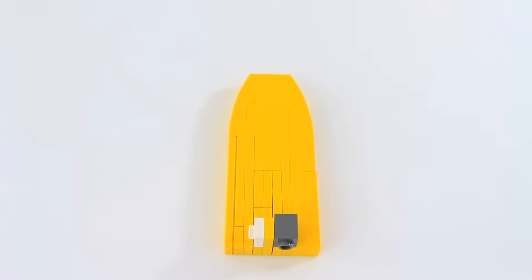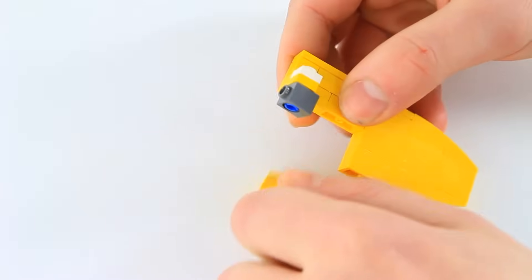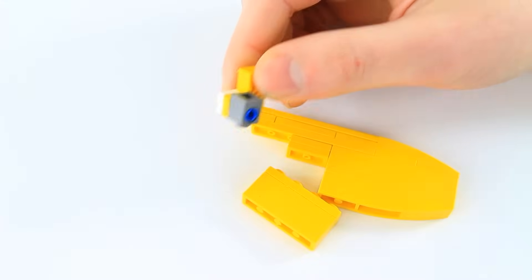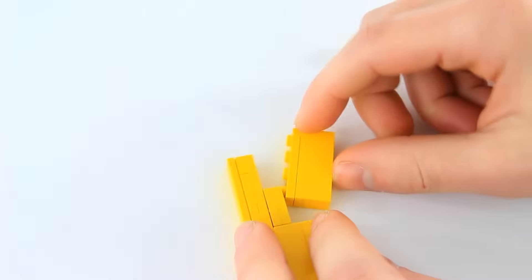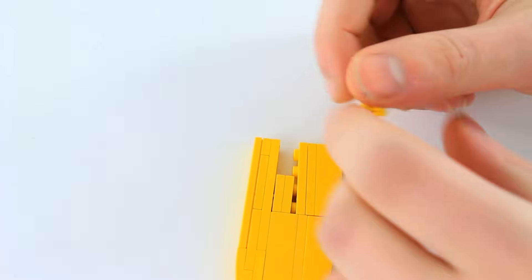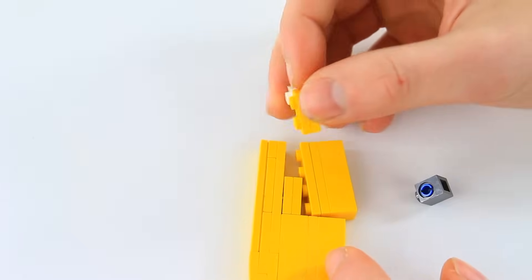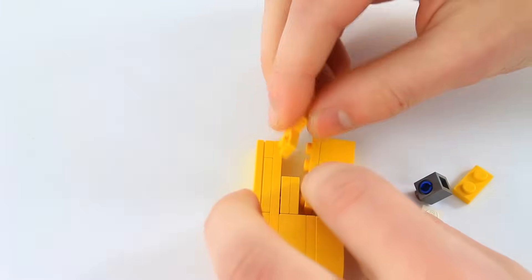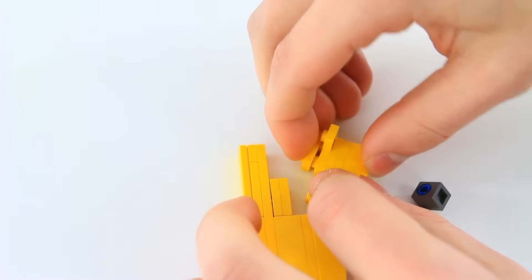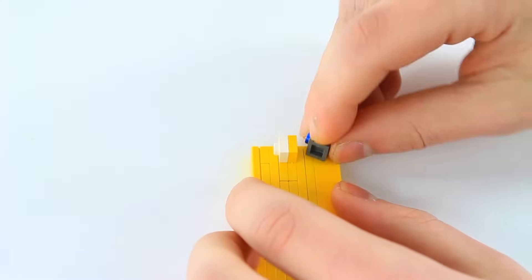We're not going to add any new pieces to this leg but we're actually just going to rotate this around. To do such, you're going to separate it right here so we can remove the L piece and the 1x1 with the hole. Then you're going to flip this over and take off the 1x1 and the 1x2 plate. Stack this over here, stack the 1x2 plate, stack the 1x1 white plate, snap this together and put this on.